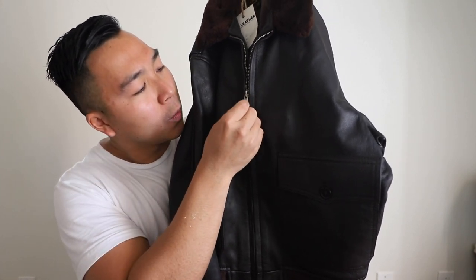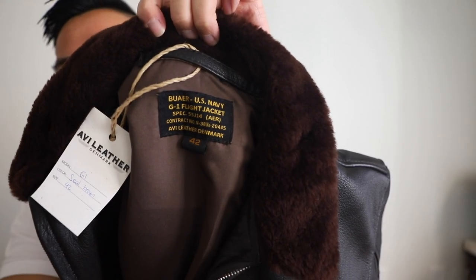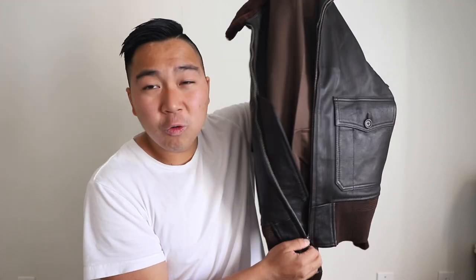It has these leather pull tabs with talon zippers. Let's go ahead and unzip it. On the tag here it says G1 seal brown, size 42, and it says U.S. Navy G1 flight jacket. What's so special about Avi Leather is that they make authentic World War II leather jackets. On their website right now there are only four styles — they really craft their jackets to reproduce the authentic specifications of World War II. The four styles are the A2, A1, and G1 — two A2s in different colors, a G1, and an A1. I got the G1 here — really like it. It's full grain goatskin leather.